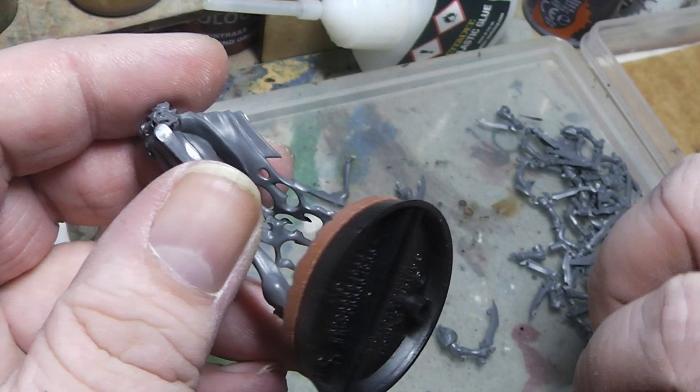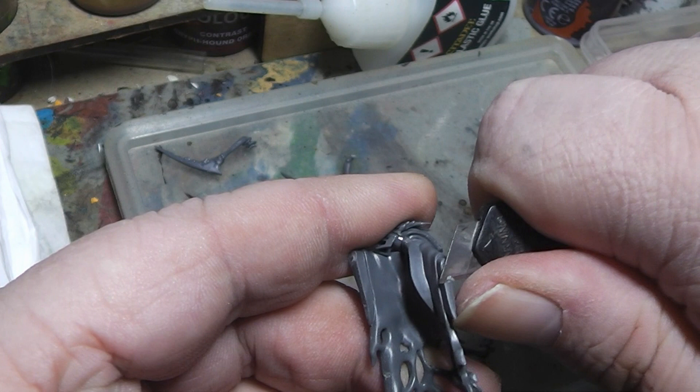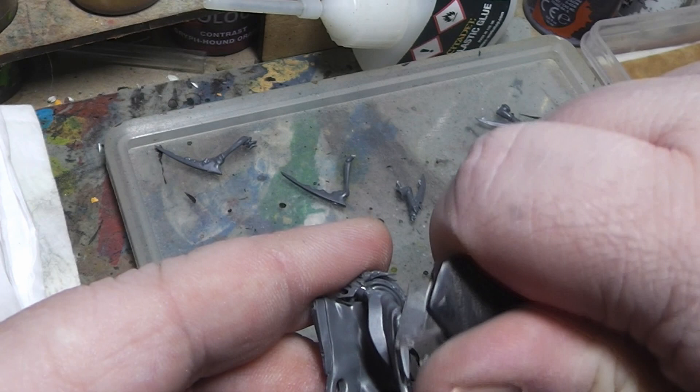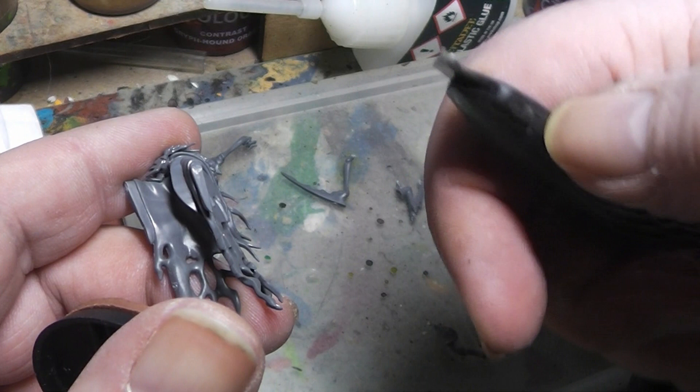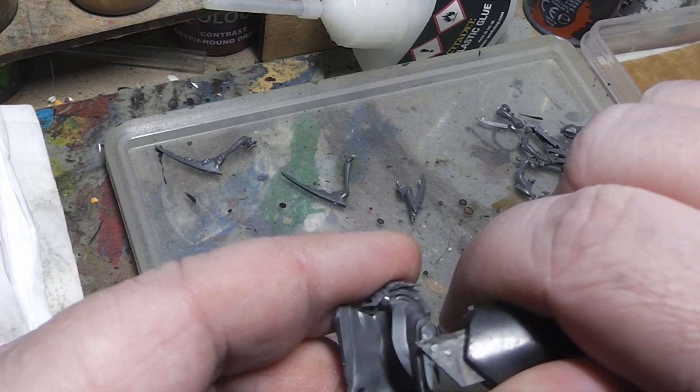Let's clean the cut a little bit. Make sure when you are handling an exacto knife that you always hold your knife like this so that you can't cut yourself. Your thumb is resting here on the plastic part of the knife so you can't actually cut yourself. Obviously when you are cutting away from you, that's not an issue.